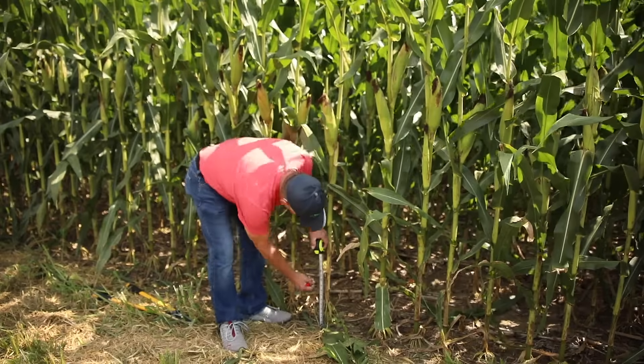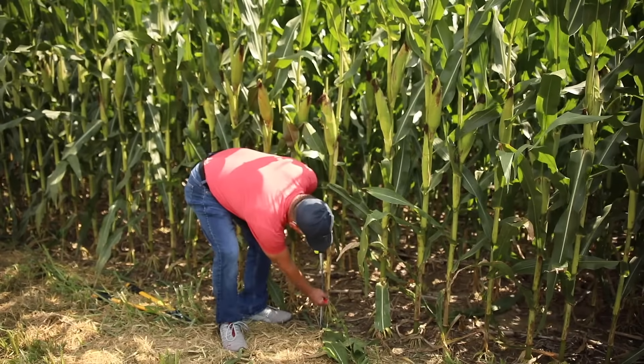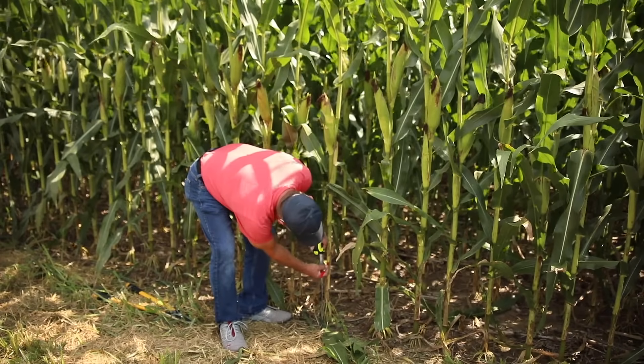I've got a marker — I'll just go to the ground, we're going to mark 6 inches right there, and then go up to 14 inches here.